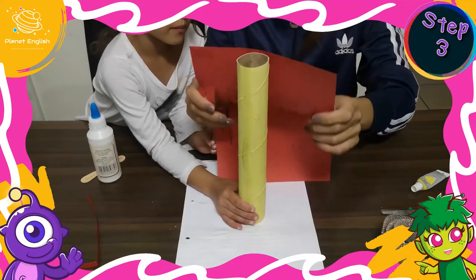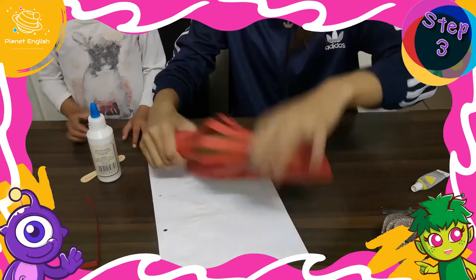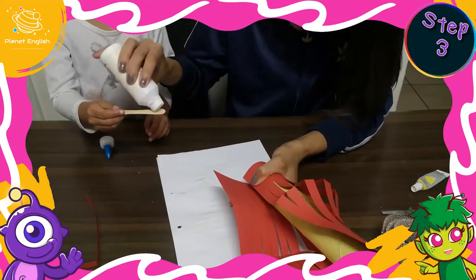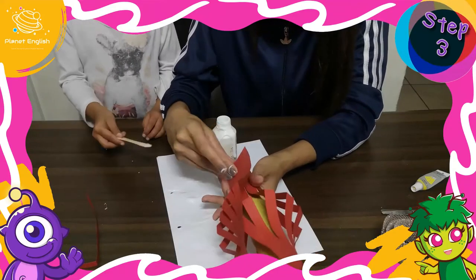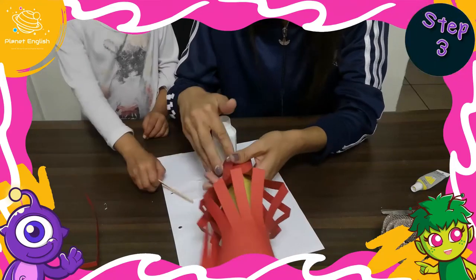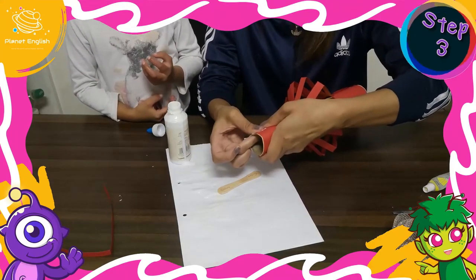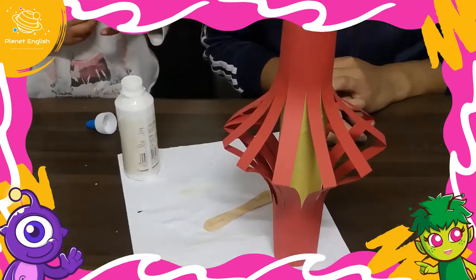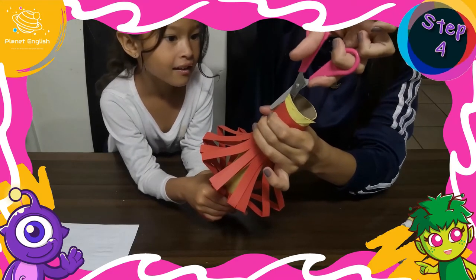Chinese lanterns became popular over 2,000 years ago. Step 3: Open the paper and curl it around the cardboard tube, allowing the fold to pucker out. Glue where the paper meets the cardboard tube around the top and bottom. Then trim away any excess cardboard tube.